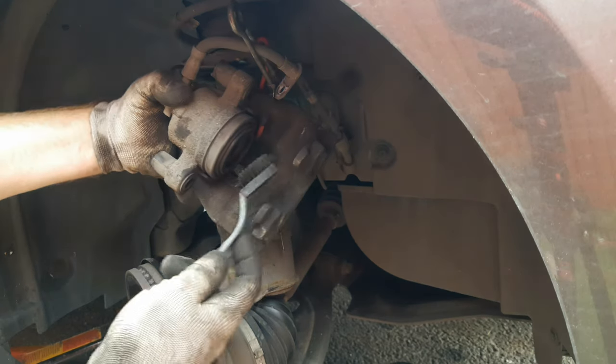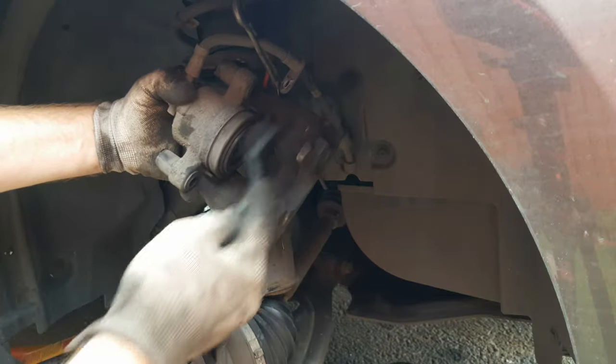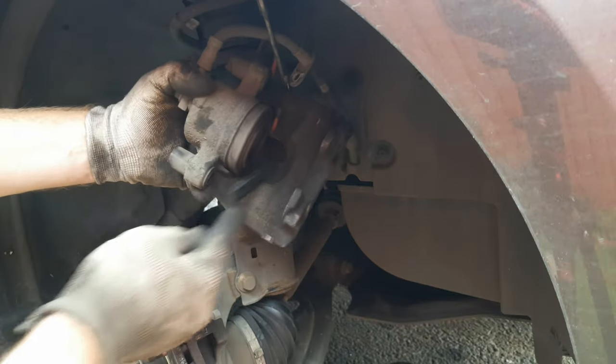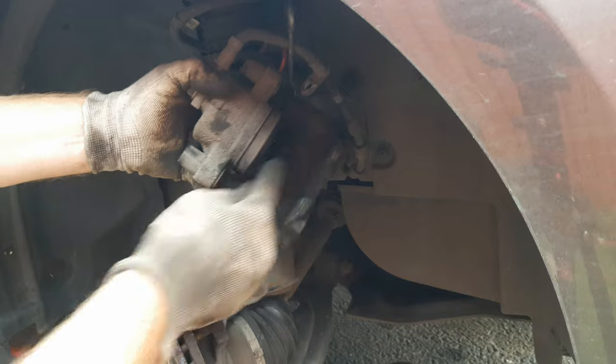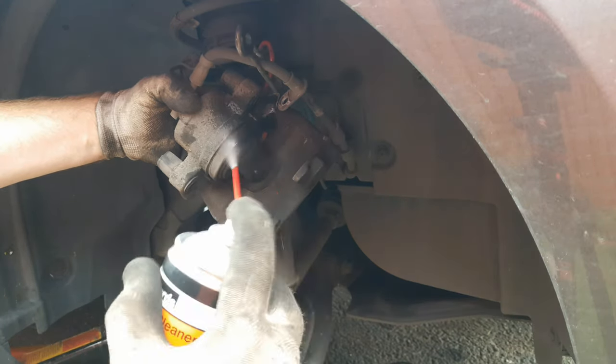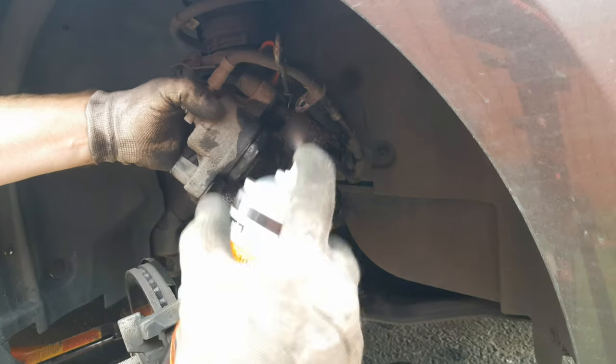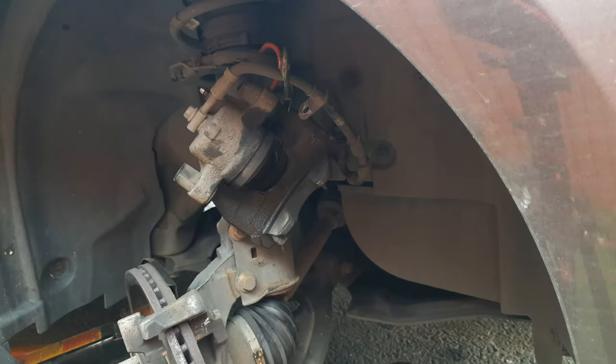With the caliper still hanging, use a nylon brush to loosen any dust around the piston gaiter and on the caliper in general. Don't blow the dust away — keep it at arm's length so you don't breathe it in — then wash the dust off with some brake cleaner. Brake cleaner dries very rapidly but allow it to dry thoroughly.